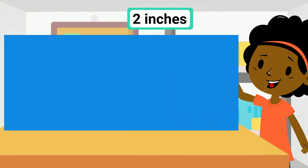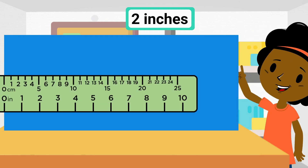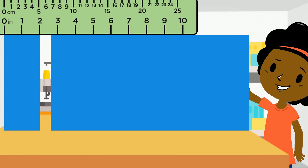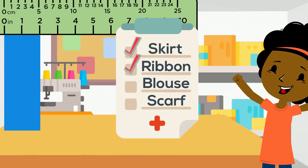Next, we need 2 inches of fabric for the ribbons she'd like to sew on the skirt. Let's use the ruler again to measure 2 inches and cut the fabric. Remember to place the zero marker on the left side. Another check on the checklist.